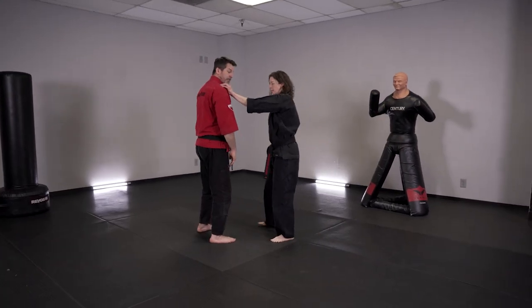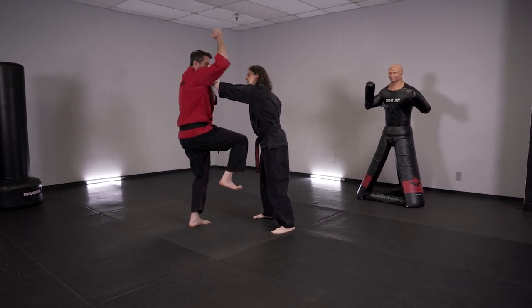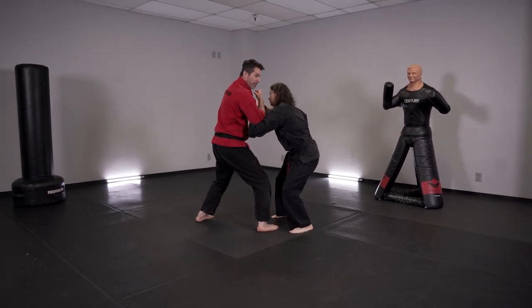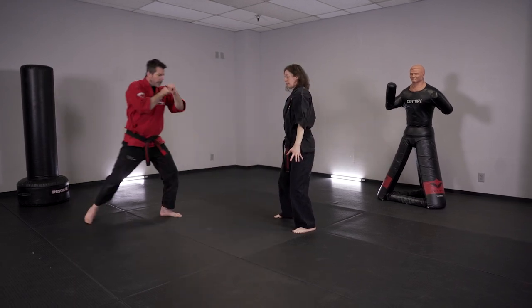So she's grabbing — first things first: pin, break as I kick, circle, clear, grab to the shoulder, elbow up, claw to the face, cover out of range.